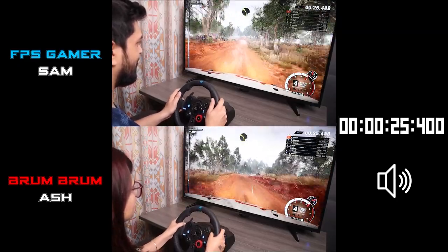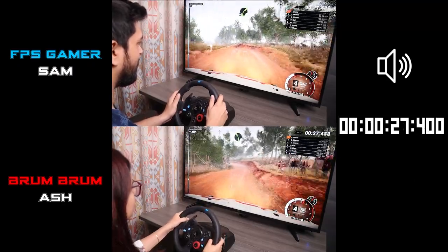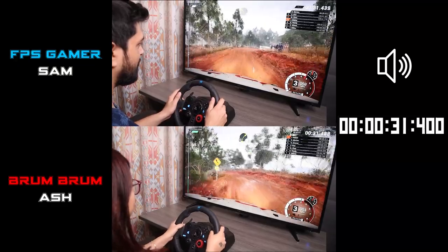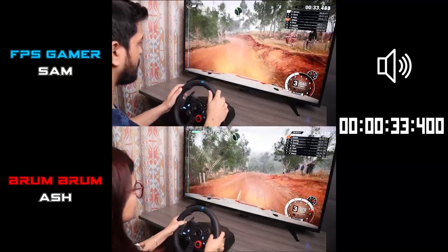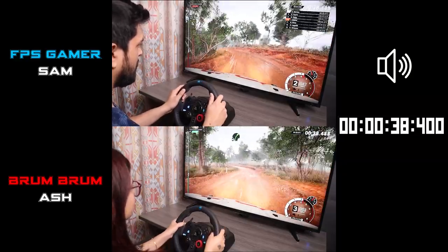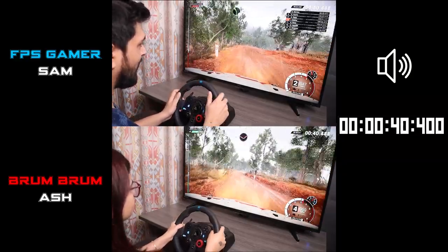Into left 2. And crest, right 3, don't cut. Into left 2. Left 4 tightens. And right 3, don't cut. And left 4.